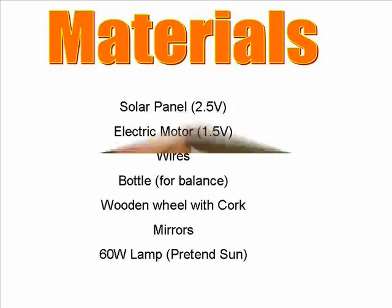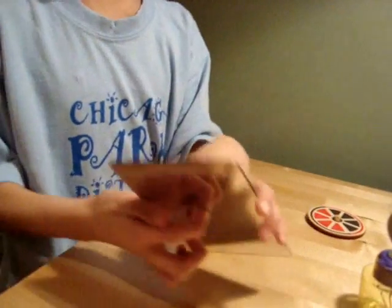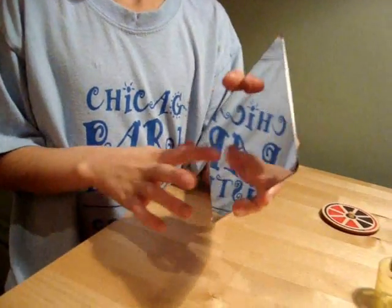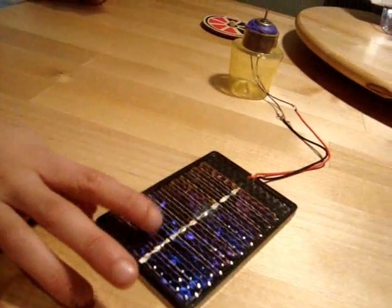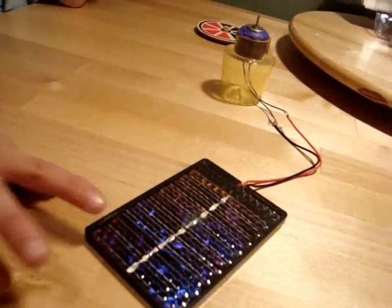My hypothesis is that I could use mirrors to reflect the sunlight onto the solar panel to make more electricity.